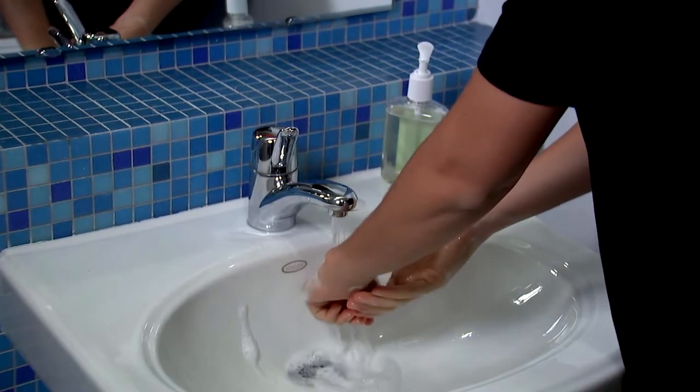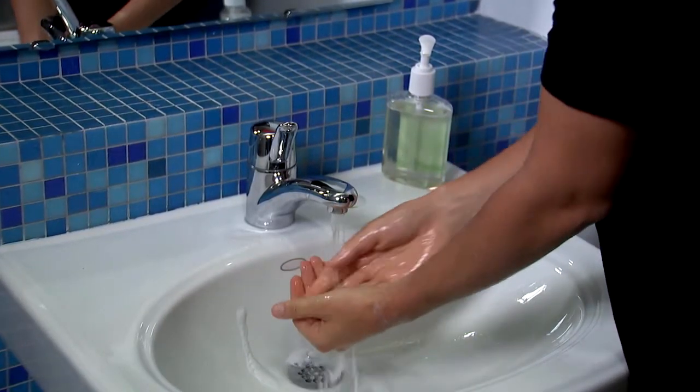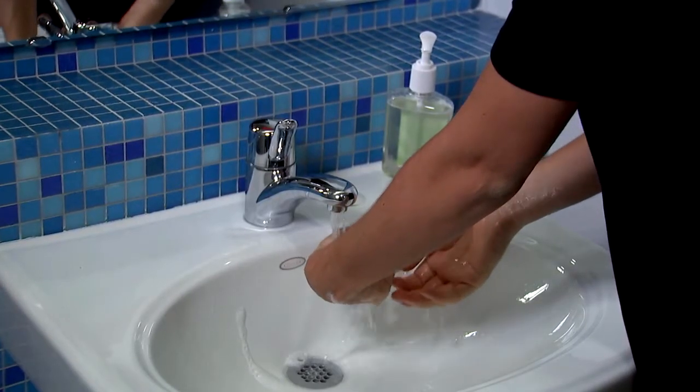Handwashing is one of the most important ways you can keep from getting sick and spreading germs to others. Dirty hands spread disease. This handwashing demonstration will show you how handwashing can get rid of germs and chemicals that get on our hands every day.